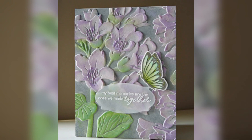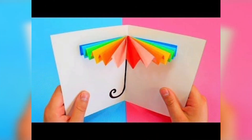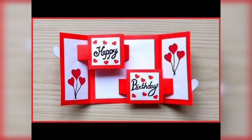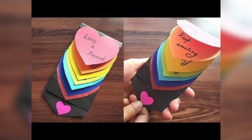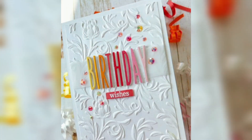But the more I looked for greeting cards, the harder it became to find the right ones. The best greeting cards speak to a recipient's identity and personality, but I couldn't find a lot that are inclusive to all ethnicities, cultures, or people with disabilities.